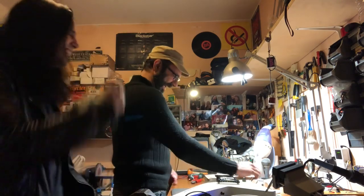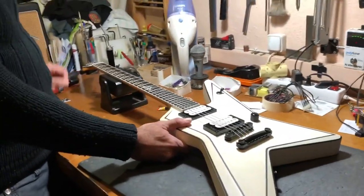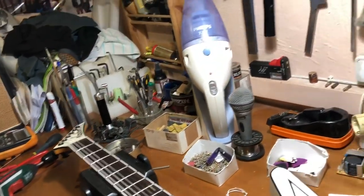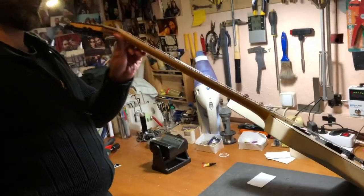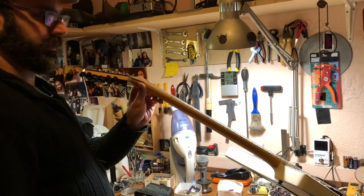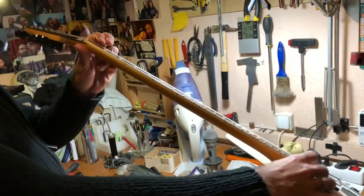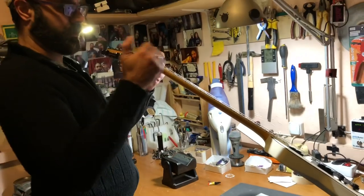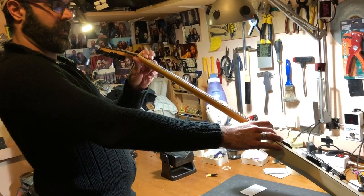How do we adjust the truss rod? How do you know when to turn clockwise or not? I look at the instrument from the side of the fretboard. I press down on the 24th fret and the first fret, and I can see if we have a backward or forward bow. If it's a forward bow, like it is right now, we need to turn the truss rod.